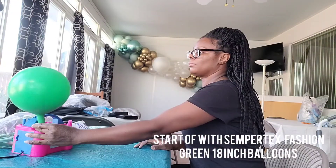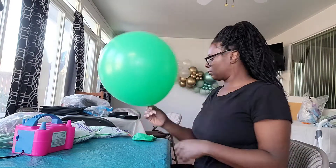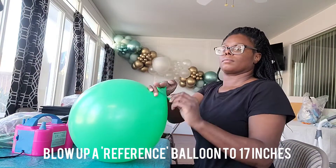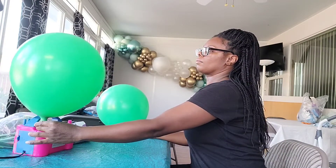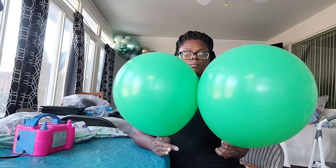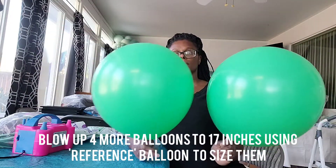I'm going to be using Sempertex fashion green in 18-inch, 12-inch, and 5-inch balloons. This is an 18-inch balloon that I under-inflated to 17 inches and this is going to be my reference balloon. I'm just eyeing my balloon sizes — you can get a balloon sizer, they do have balloon sizers for bigger balloons, but I'm just eyeing it and comparing it to my reference balloon.